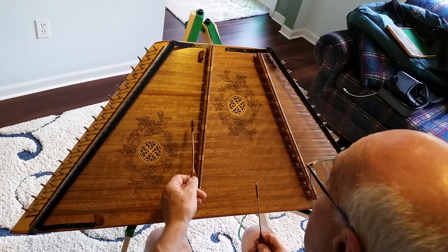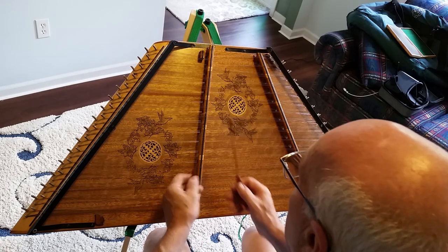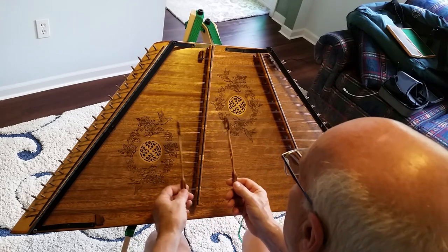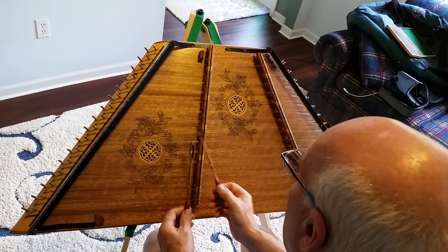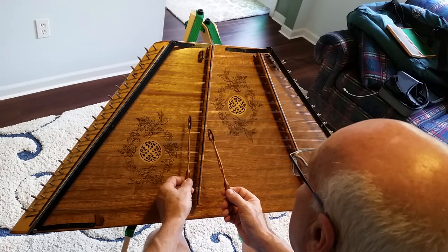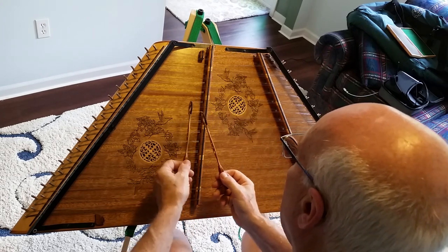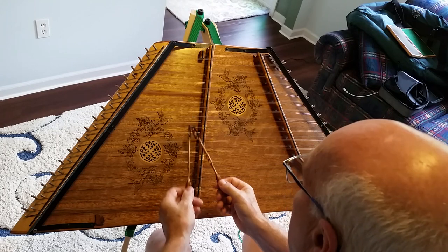At this point you're going to do the scale again, but instead of starting down here with the G sharp, you're going to start up here on the D. You start with the left hand so you have the right hand free. I sneak my left hand up to the D, walk it up the A scale, then put a finish on it.